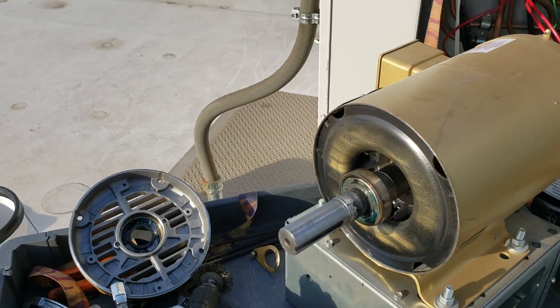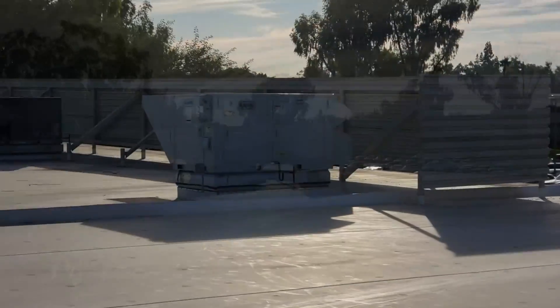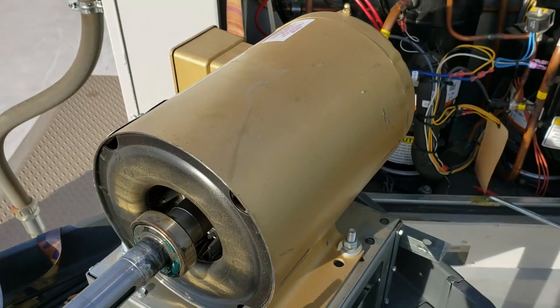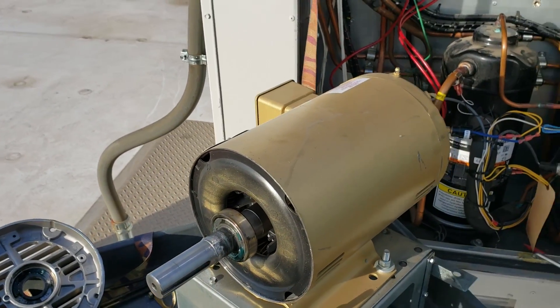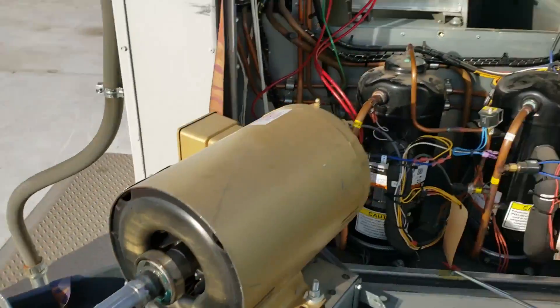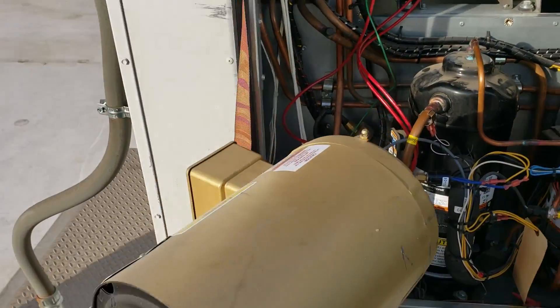This was heavy. The other Aeon units over there that I'd done before had one-horsepower motors. These are five-horsepower motors, so it's like lifting out a compressor, plus that blower wheel out of that cavity. Took a little bit of strength.